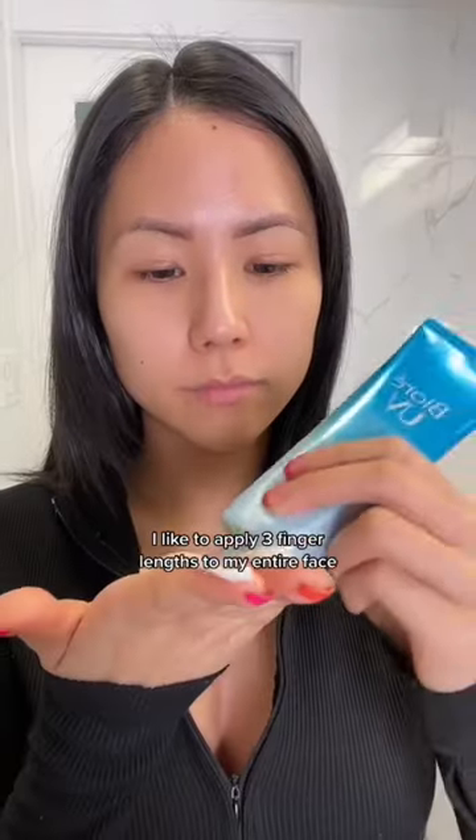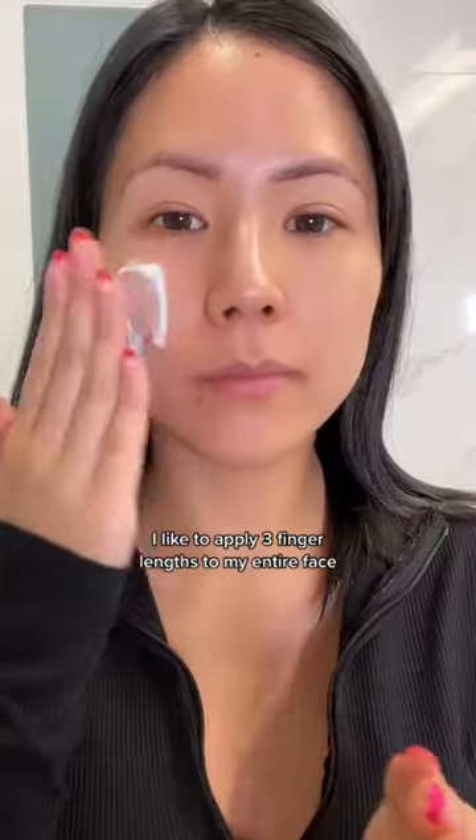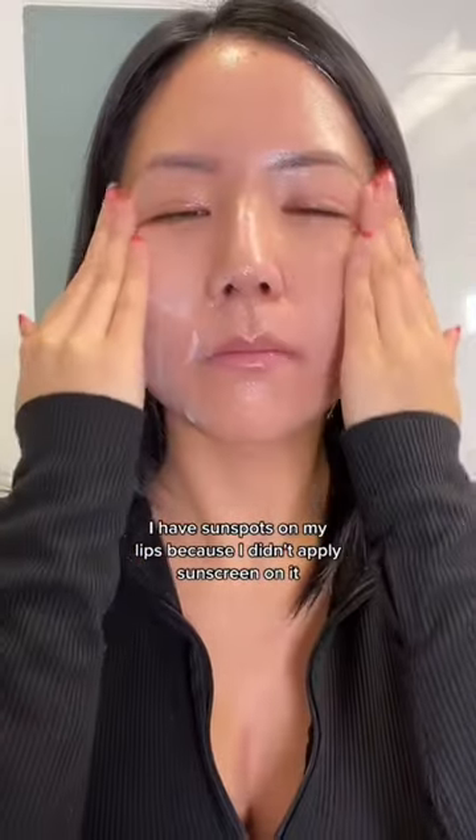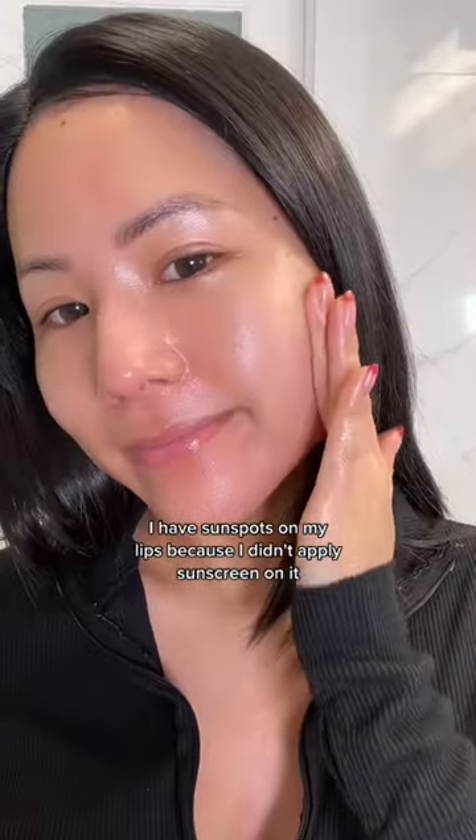You're applying your sunscreen wrong. I like to apply three finger lengths to my entire face. Make sure you rub over your eyelids and over your lips. I have sunspots on my lips because I didn't apply sunscreen on it.